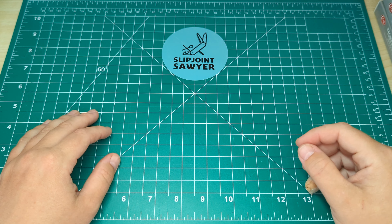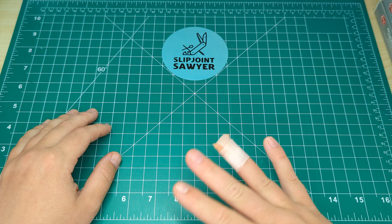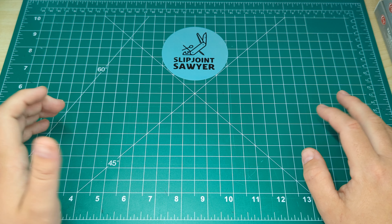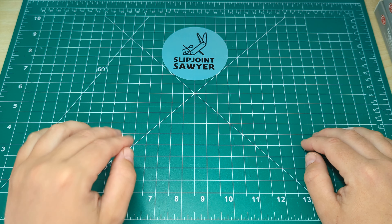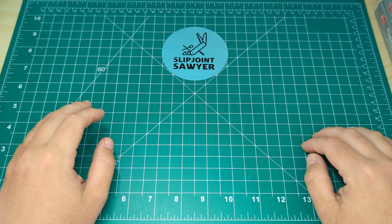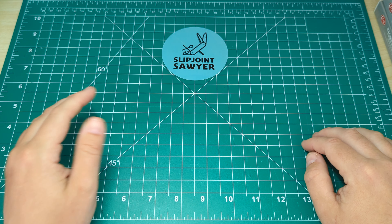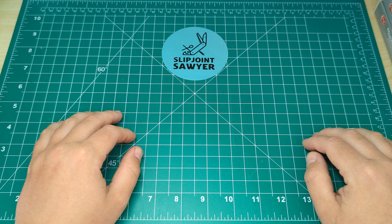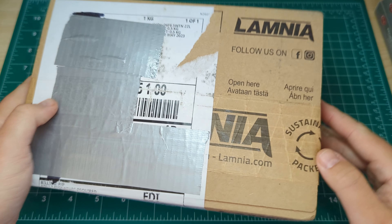Hey everyone, welcome back to the channel. Slipjoint Sawyer here. Please ignore the plaster — cut myself while cooking, because that's just what I do. Today I've got quite a different video for you: a true unboxing. This knife has just arrived on my doorstep, still packaged up. It is the new Buck 250 Saunter — been looking at this for a long time and finally pulled the trigger. Just arrived in from Lamnia, so still all packaged up.